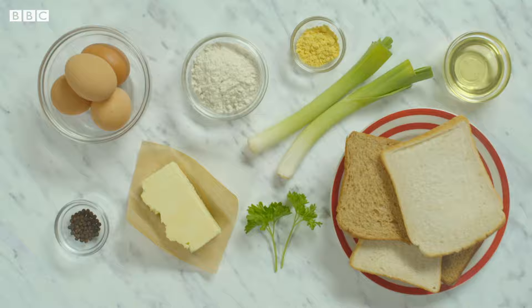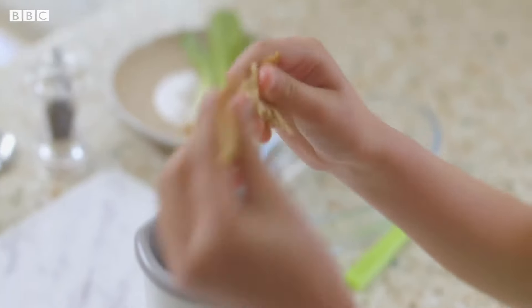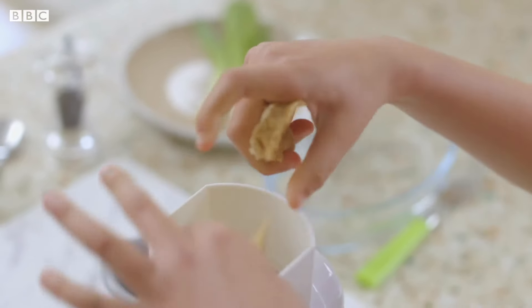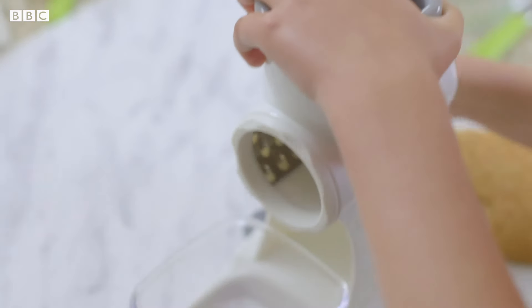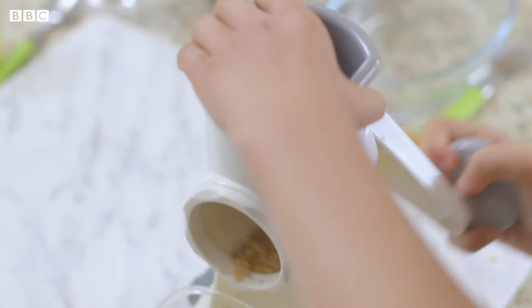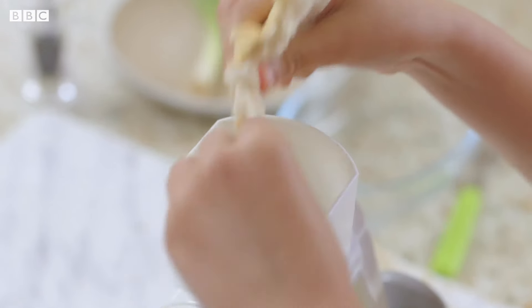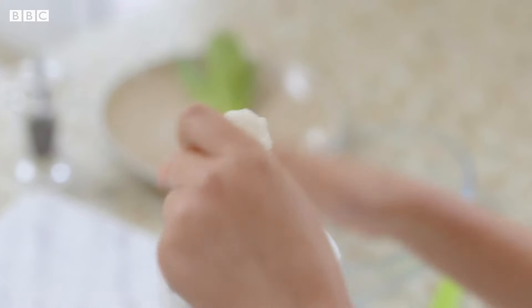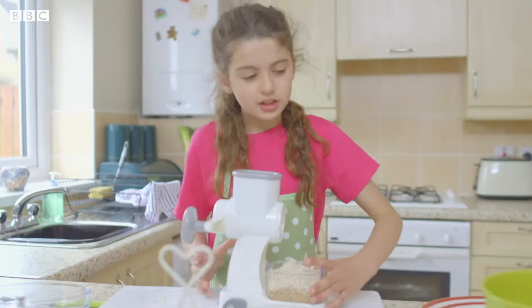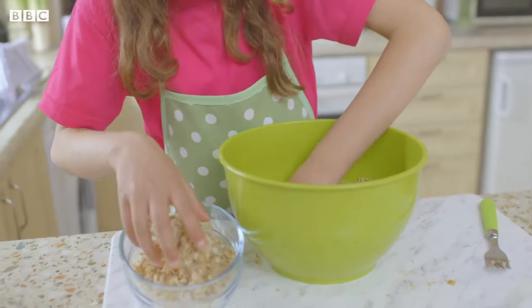First, I'm going to take a grater and grate some bread. I'm tearing up bread to put in the grater — this is brown bread. I'm going to make breadcrumbs for the Gormorgan sausage. Do the same with white bread to make white crumbs. And I am finished. Now I'm going to pour this into the bowl and put half into another dish for later.